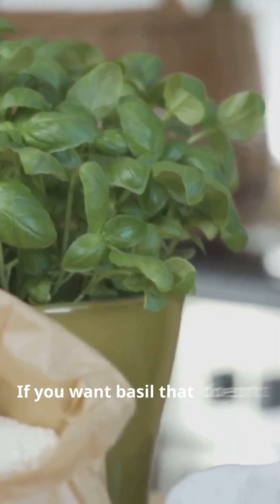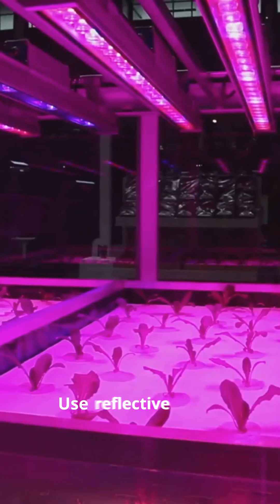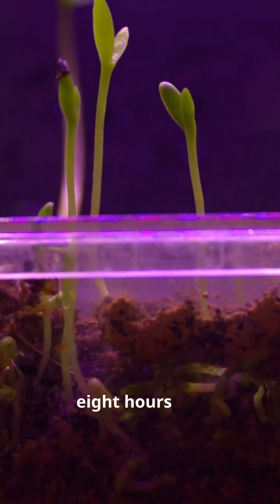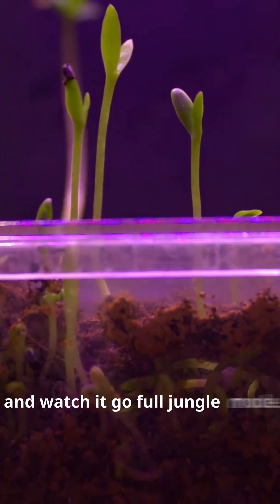If you want basil that doesn't beg for help, here's how to do it right. Hang the light 12 to 16 inches from the plant top. Use reflective sides, 16 hours on, 8 hours off. Give basil a little structure, good lighting, and watch it go full jungle mode.